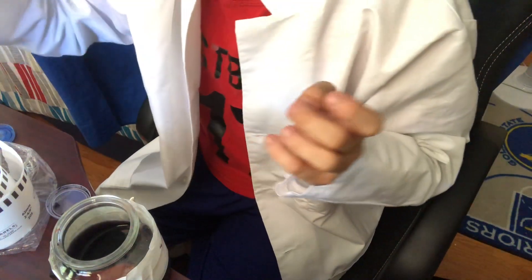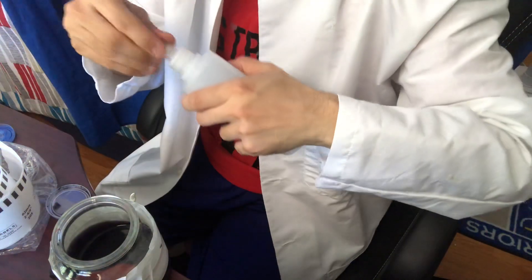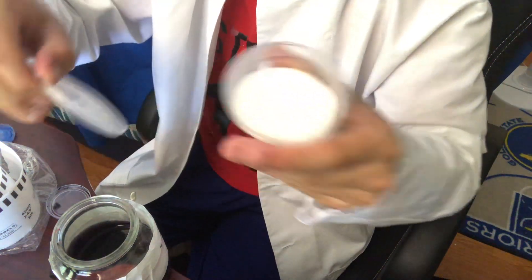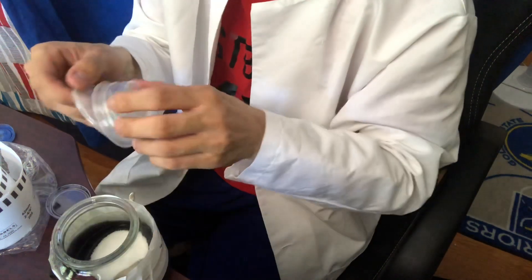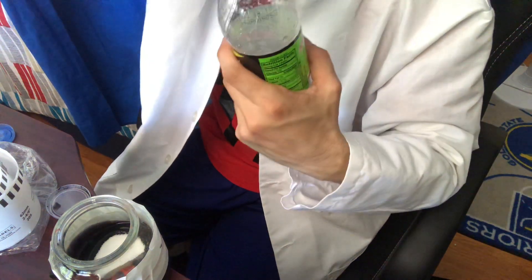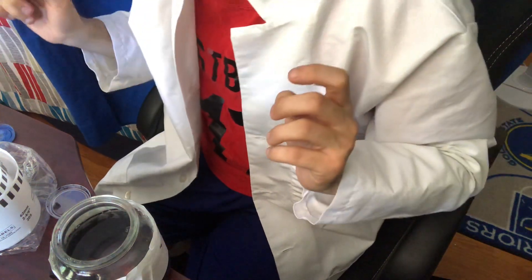And then we add glue, then we add sugar — not all of it, half some of it. All of it, we add all of it. Wash that later. Soda, more of it. Recycle it, and water.